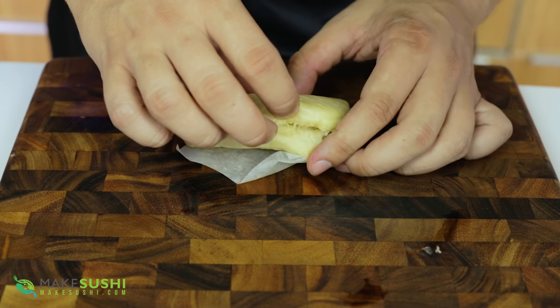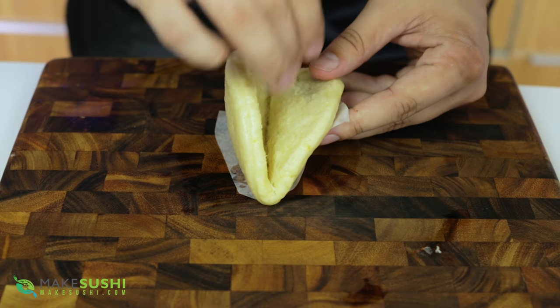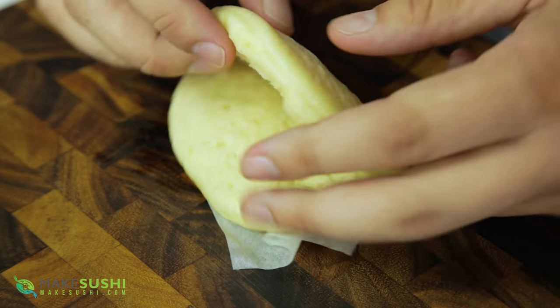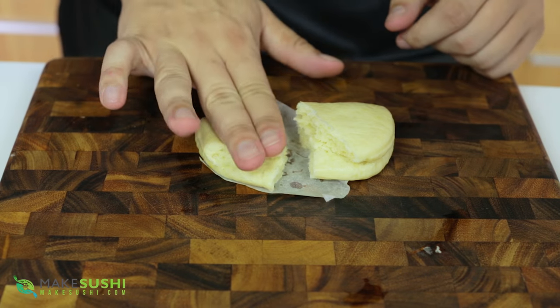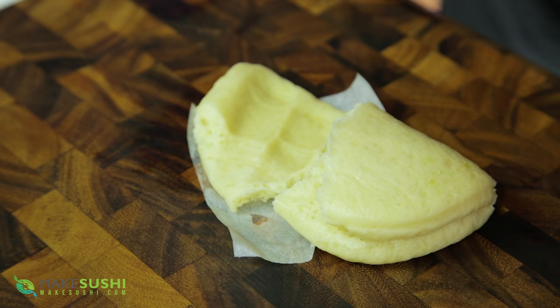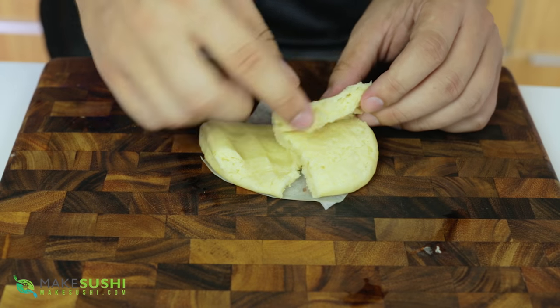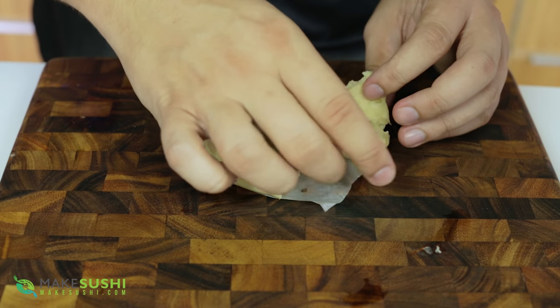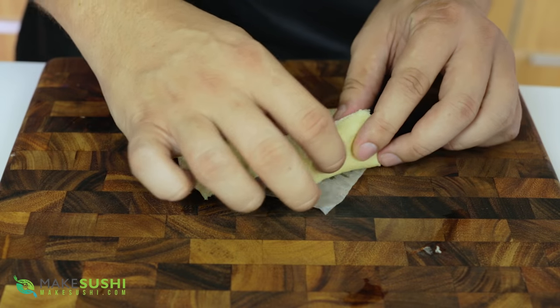To add filling, just separate at the seam with the oil and add your ingredients. As you can see, look at the airiness and lightness of these buns — they're so full of air and if you squish them they become super flat because it's just air. They're so tender and delicious, with all those little pockets of air. This is the perfect bao bun — it's got a nice bounciness to it, just beautiful.